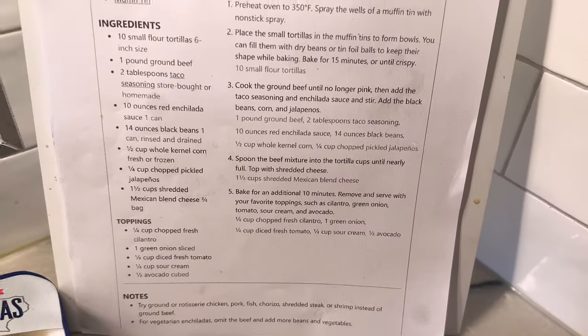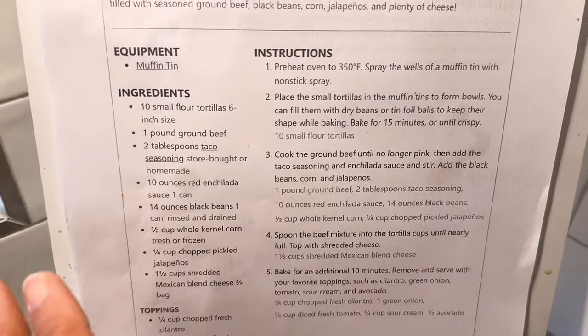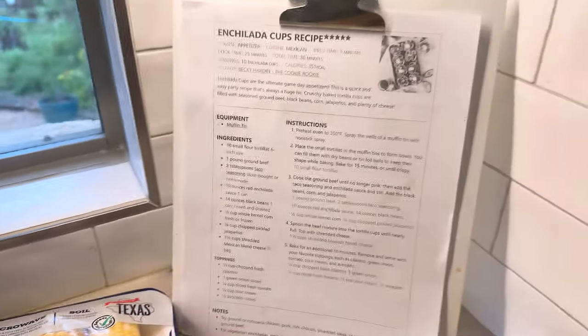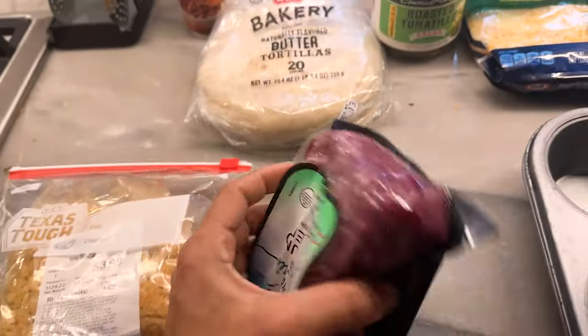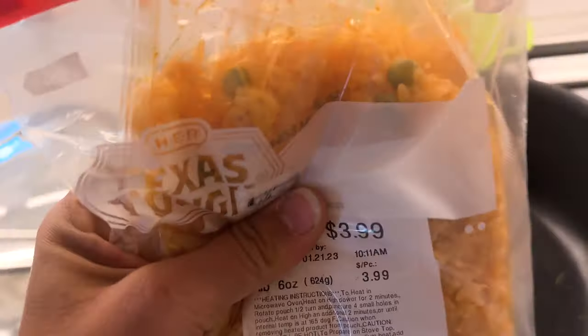I've already cooked these before. I found out things I'm going to personally change. Do this word for word and it's delicious, but I'm going to change a couple of things up to our tastes. First, let's start with the meat. While that heats up, I'm going to take my favorite rice from H-E-B and get it prepared.